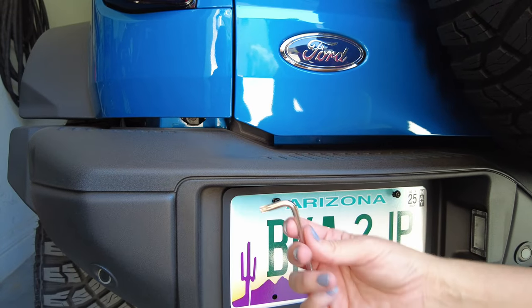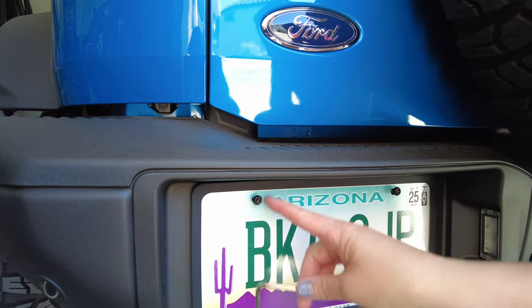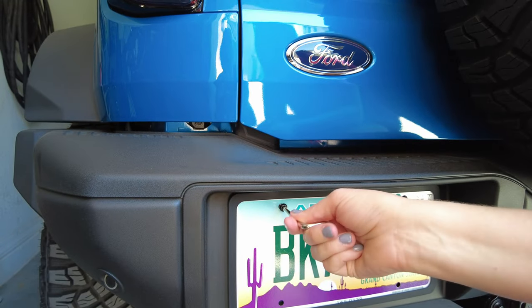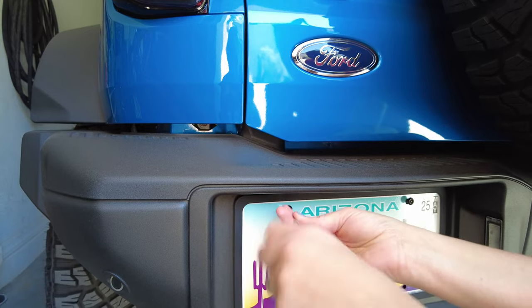Another little fun tip for you — while you're on Amazon, go ahead and grab the security bolts. What that does is take your standard Allen wrench bolt and switch it into a star pattern one with a little hole in the middle. It makes it hard to steal the license plate. Those are specifically license plate security bolts — we'll link in the description below.